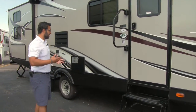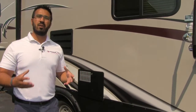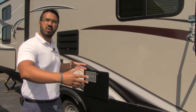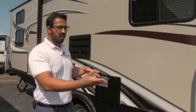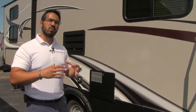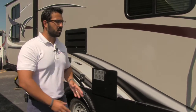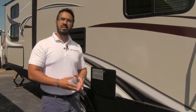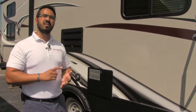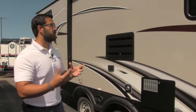One other thing I like to talk about on Passport that you can't see: underneath this unit actually has a fully enclosed and heated underbelly. That's a big advantage — it keeps road debris and mud out from underneath, and also if you do camp in the colder seasons when temperatures dip below freezing, it's not going to be a problem. As long as you have that furnace running, there's forced air down into that underbelly so your tanks and lines aren't going to freeze up on you, which is hugely advantageous if you camp later into the season.